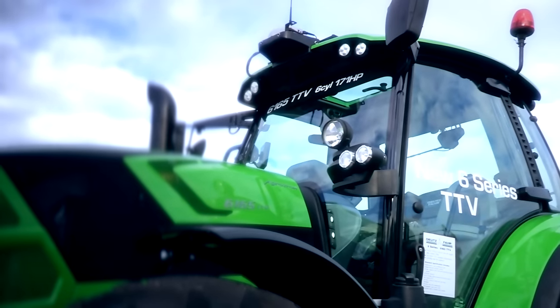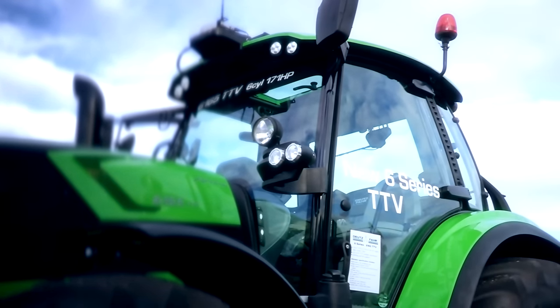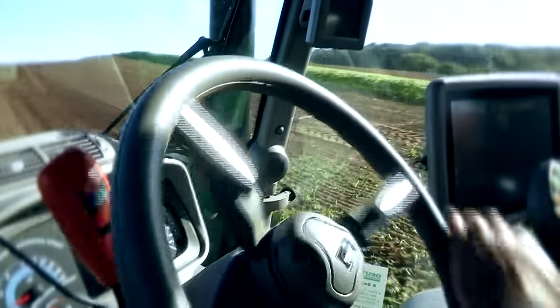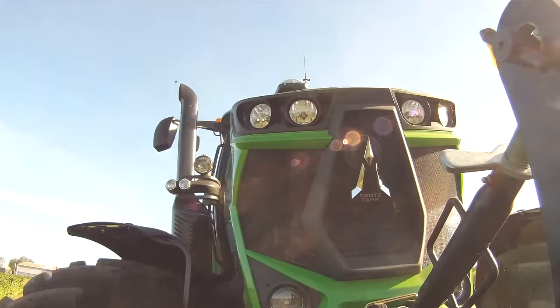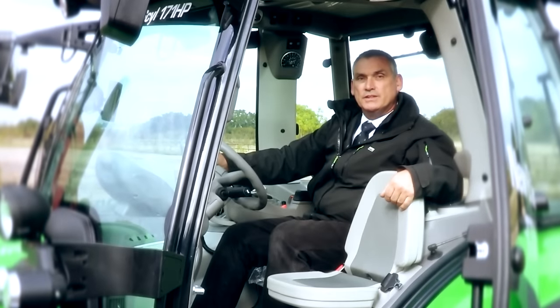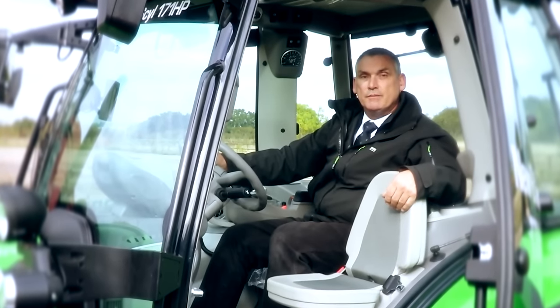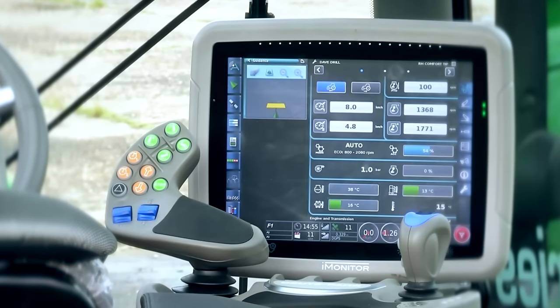The new 6 Series is fitted with the MaxiVision cab across all ranges in Power Shift, RC Shift and TTV, and that can be fitted with either mechanical cab suspension or optional pneumatic cab suspension. Hi, I'm Dave Jefferson, product specialist, and I'm going to introduce you to the MaxiVision cab, with our MaxiCom armrest, our eye monitor, and our high-level cluster.